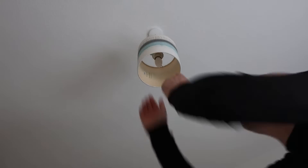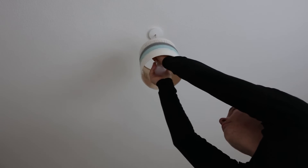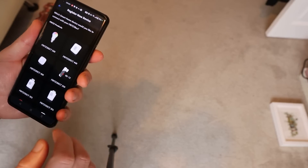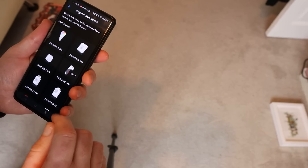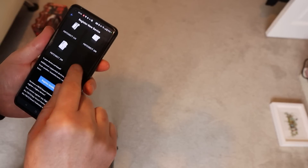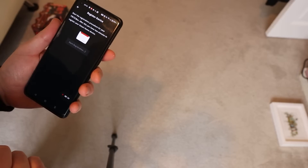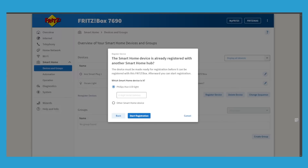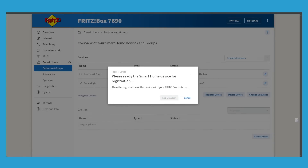The short answer is no, it wasn't easy — after installing the bulb and powering it on I tried to connect it in the same way, but what I hadn't realised was the Philips Hue bulb found my Alexa speaker and used that to automatically connect to my network, meaning it wasn't available to find via the Fritzbox. AVM have thought of that though — each bulb has a serial number on it and you can register a device that's already registered by entering the six-digit serial number into the system, pressing start registration, and that solved the problem.